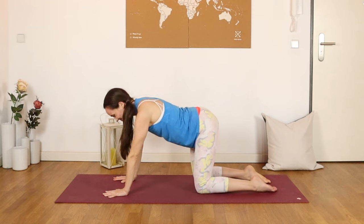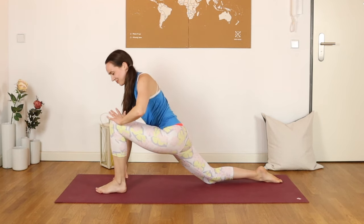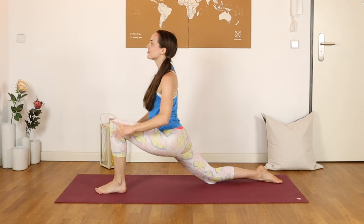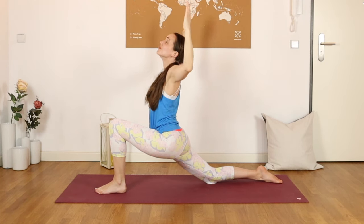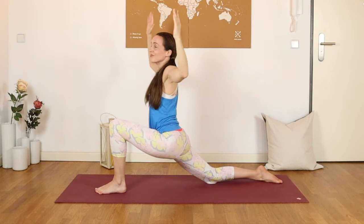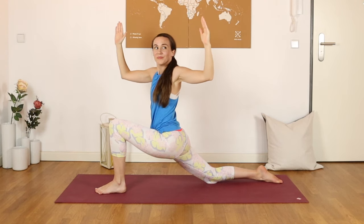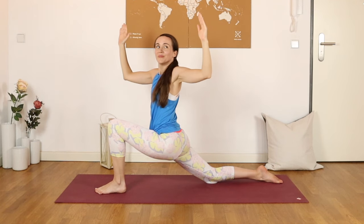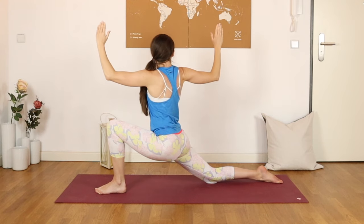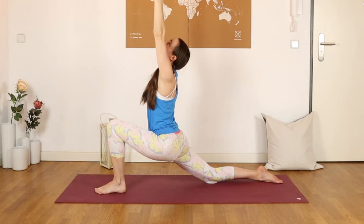We'll try the other side, stepping the left foot forward into a lunge. Squeeze the back glutes. You can place the hands to the front knee or maybe reach them up towards the sky. Arching just a little bit through the back as we cactus the arms. Begin to twist to one side and then to the other, challenging our balance here. Keep those glutes engaged. Just a little bit of movement through that spine and the waist. Coming back to center, reach the arms tall, and exhale, set the hands back down to the mat. Finding hands and knees.